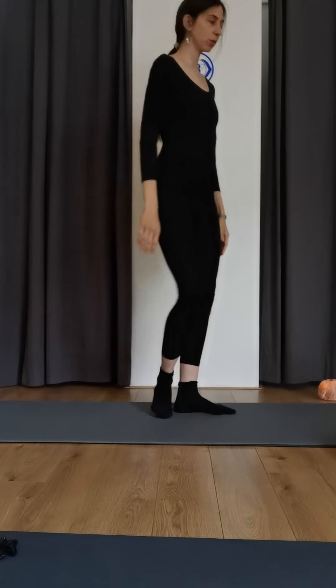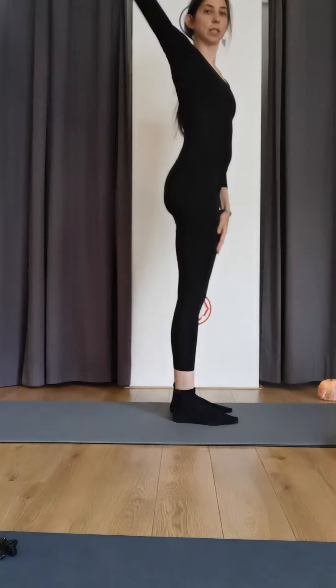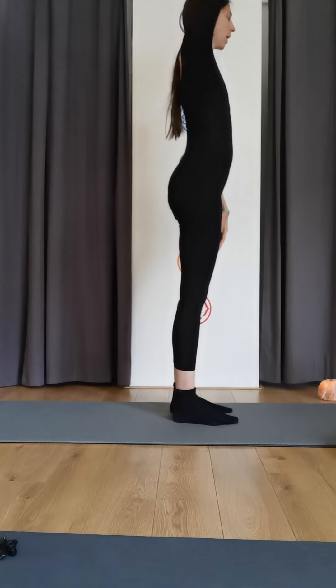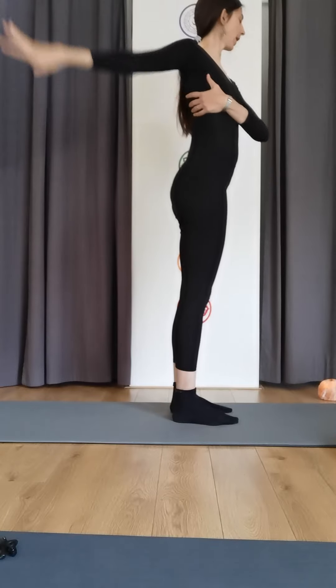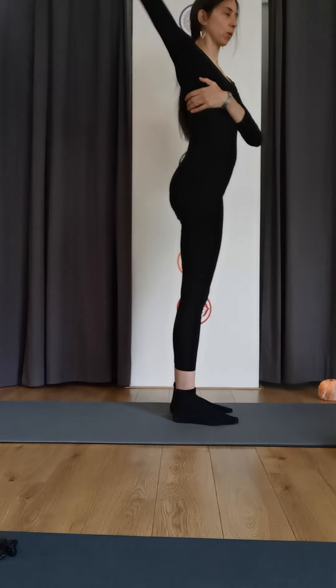Okay, make sure you have space around you — we're going to go for shoulder rolls. Let the arm be nice and long, so your arm is long and you're rolling your shoulder, big circle, creating space between the shoulder girdle and the rib cage. And reversing the shoulder rolls.